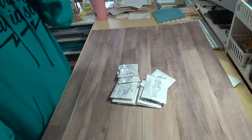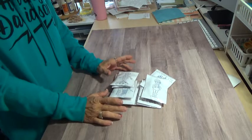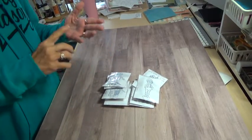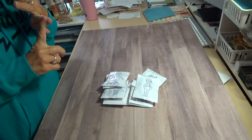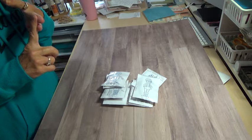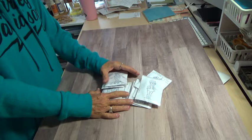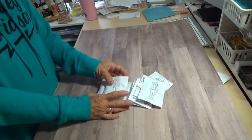Hi, this is Gloria. This is going to be a stamp de-stash. I'm going to try to go through these fast. It is going to be first class. It's going to be PayPal only, USA only. And this will include the shipping. I'm asking $30 for it.